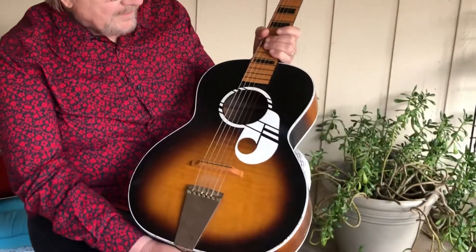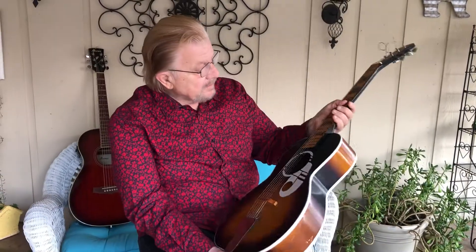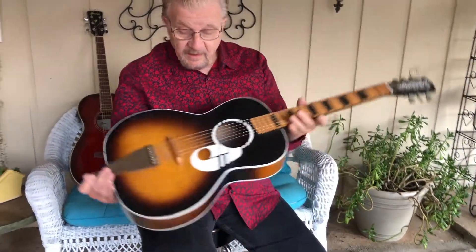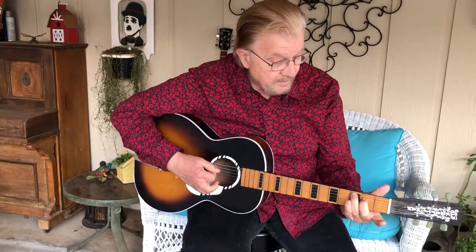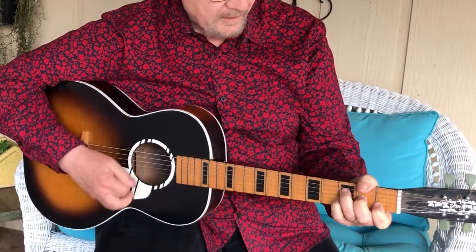Hello, this is Gene Thorpe with Little Red Vista TV and today we're going to do a very interesting thing. We've got an old Craftsman guitar and I did a review on this maybe a year and a half ago. I'm not sure of the age of the guitar — I did explain that we got it out of an old house, it was a piece of abandoned furniture.